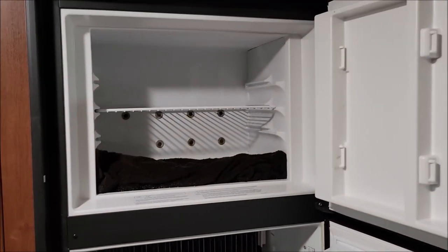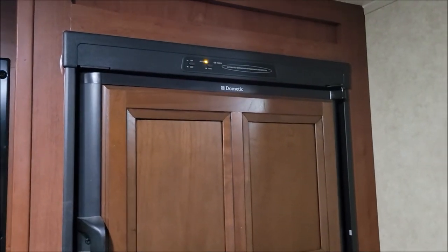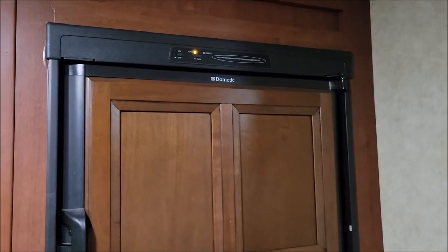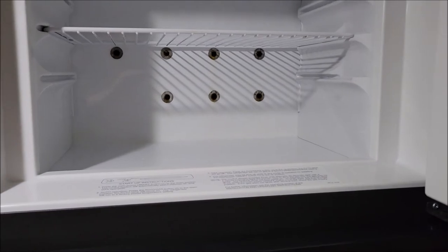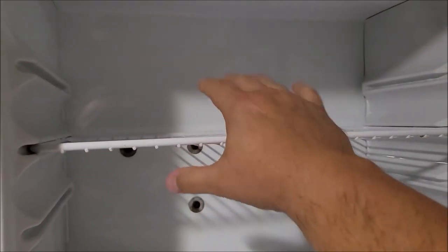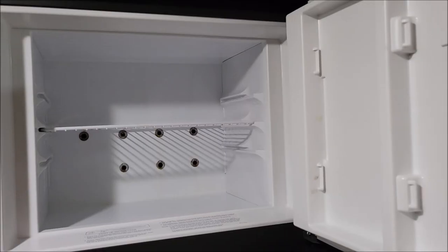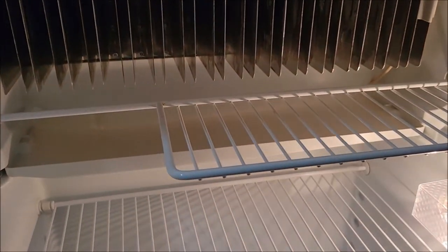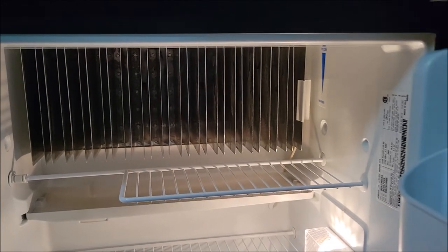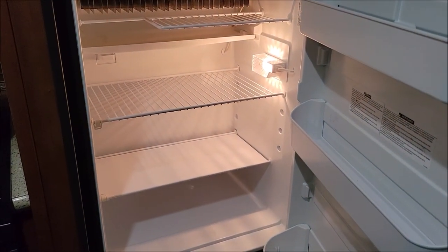Once it's dry, I'm gonna turn it back on and get it cooled off again. The RV refrigerator is on and already starting to cool. When you open it up, all of the ice is now gone. It takes a little while for these type of refrigerators to cool down — the fridge is working, trays are cleaned out, no ice.